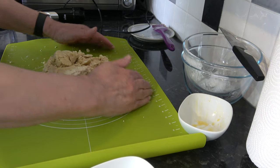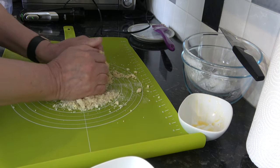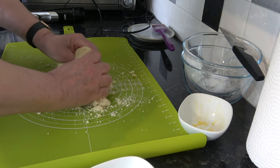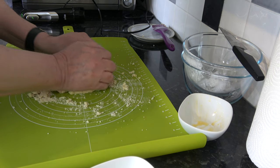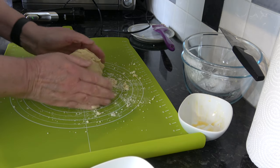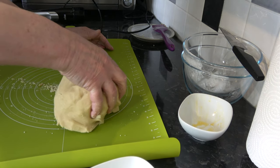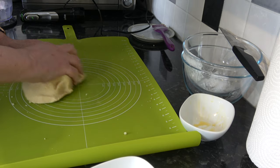I have everything tipped out, so I'm going to squeeze that together and just gently knead it until it becomes a nice smooth dough. I don't want to work it too much because that develops the gluten, but we are going to rest this in the fridge for at least two hours, so any gluten developed will relax quite nicely.